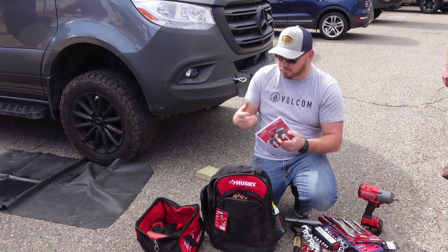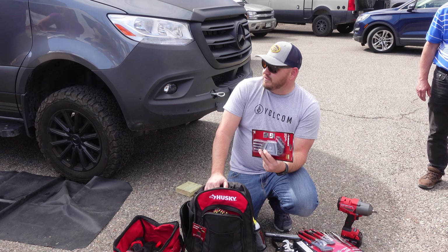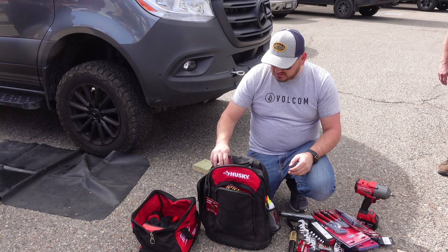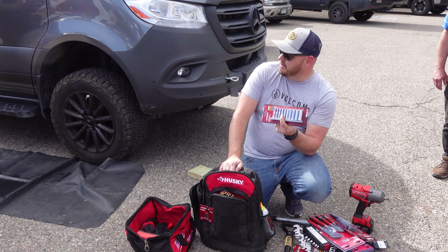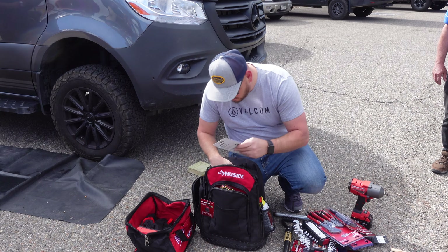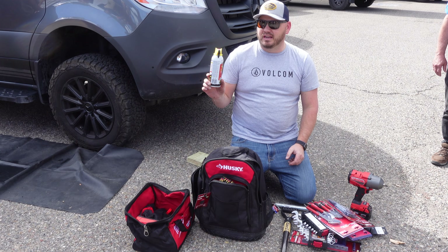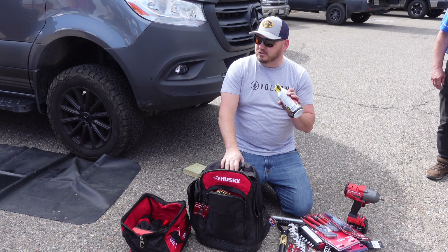Another set of basic pliers — I like these because the harder you pull, squeeze, or push on them, the harder they grip. So you're not going to round them off like with old-school regular pliers. Some allen wrenches — there's a lot of stuff on these vans that needs allen wrenches. A quarter-inch socket set is all for your detail work — hoses, anything like that.